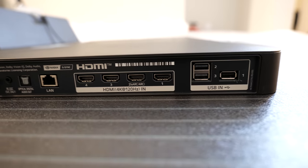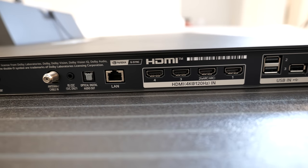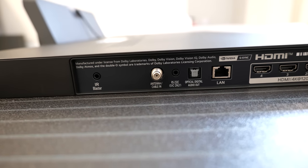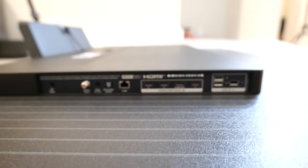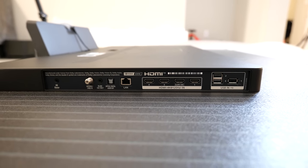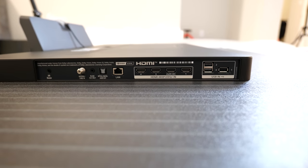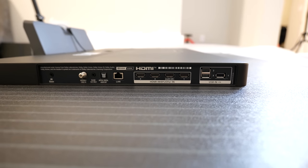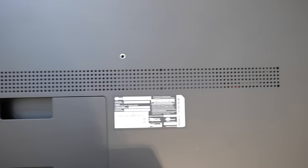All ports on the TV are on the left side when facing it: three USB ports (previously a two-and-one configuration, now all together), four HDMI 2.1 ports supporting 4K 120Hz — essential for next-gen gaming — a LAN port, optical audio connection, remote service connection, ATSC 3.0 for next-gen cable service, and an IR blaster for third-party remotes. Note: there's no heat sink like on the G2; the C2 just has vents for heat dissipation.